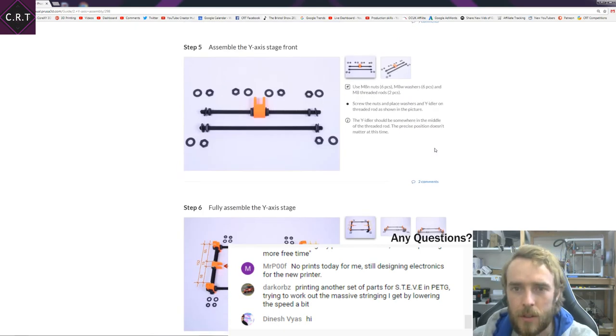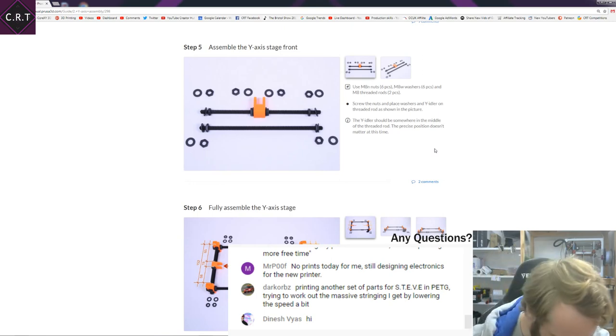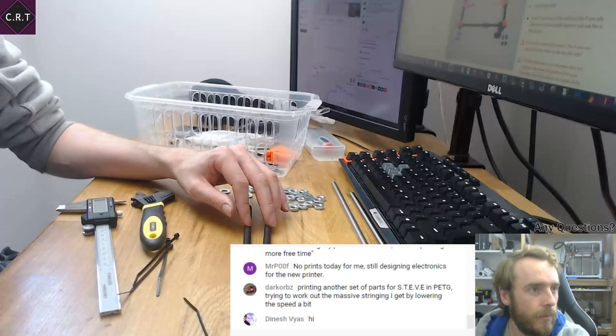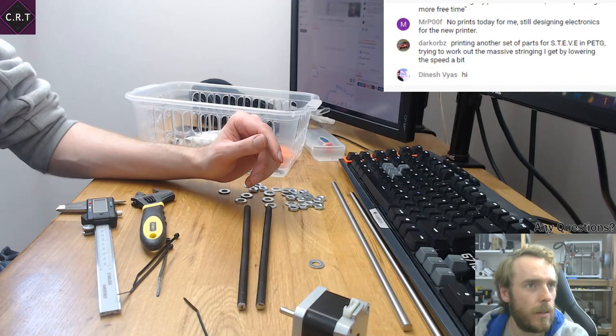Now assemble the Y-axis front — basically the same thing for the front. If anyone is going to build one of these Prusas from scratch rather than from the original kit, try and get the threaded rods cut to length — it's definitely a lot easier that way.